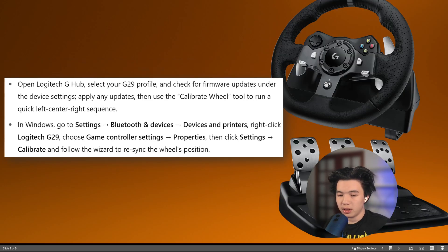From there, open the Logitech G Hub, select your G29 profile, and check for firmware updates under the device settings. Apply any updates.